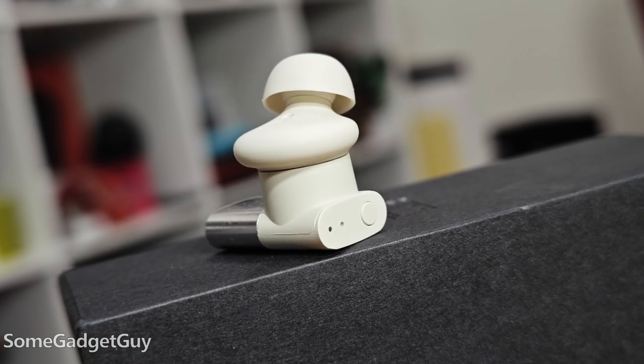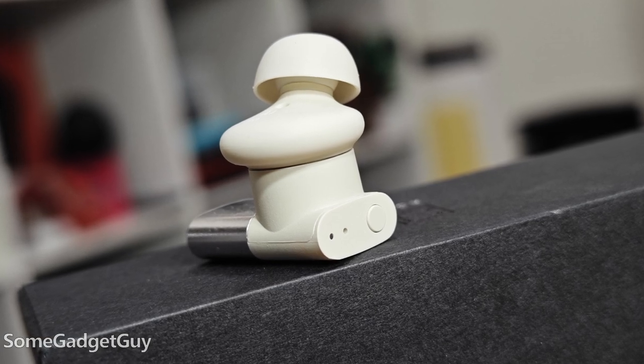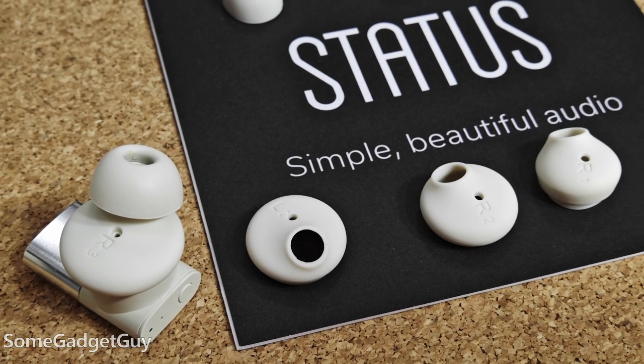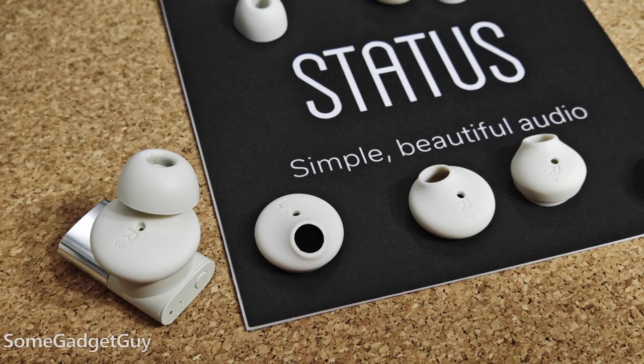The offset driver housing is one of my main thumbs up in terms of design. Not only are there different sized ear tips, but we also get adjusters to better fit the bowl of our ear just outside the ear canal.